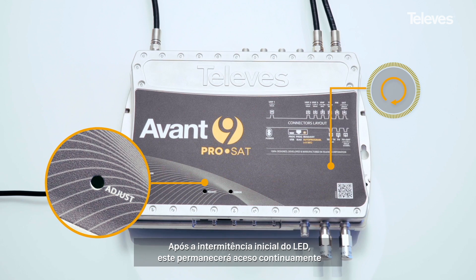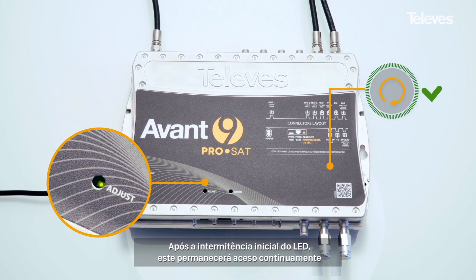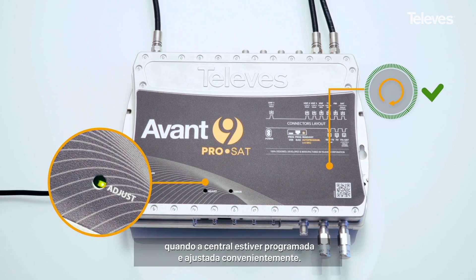The adjust LED will initially flash and will stop flashing and remain on for a few seconds once the process has been successfully completed.